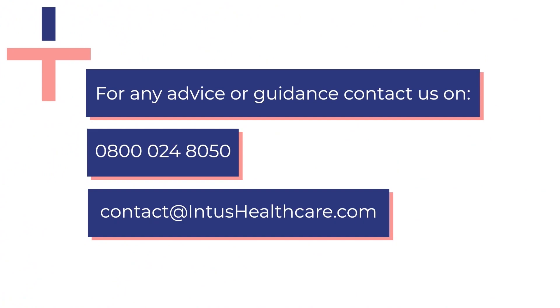For any advice or guidance, call us on 0800 024 8050 or email us at contact@intushealthcare.com.